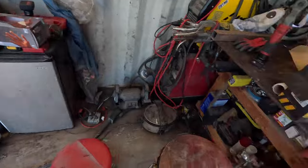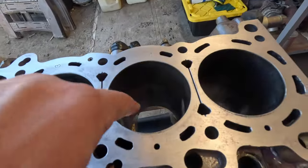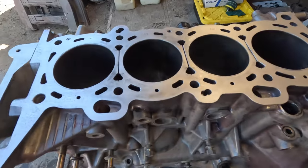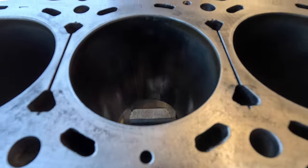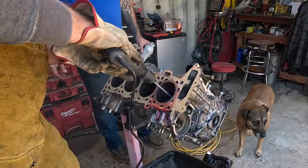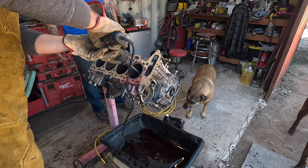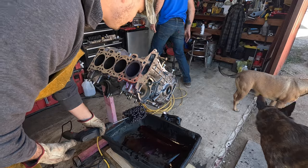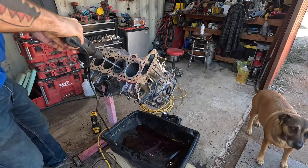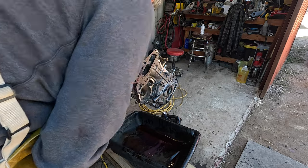We've got the block up here on the engine stand with the surface pretty darn clean. Now we're on to honing these cylinders with this dingleberry hone. Cylinders one, three, and four are already in pretty decent shape, so those are just going to take a quick pass. Cylinder two is the one that had the ring land failure on the piston, and it's got a little bit of vertical scoring, but the hone should knock most of that out. That took a lot of it out - all of it that I care about.